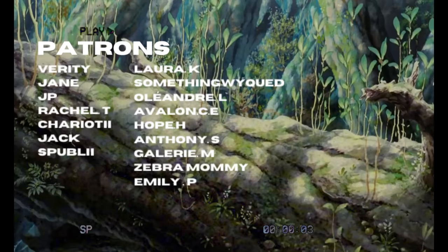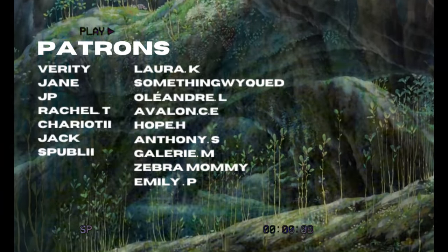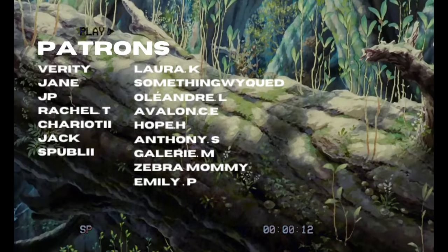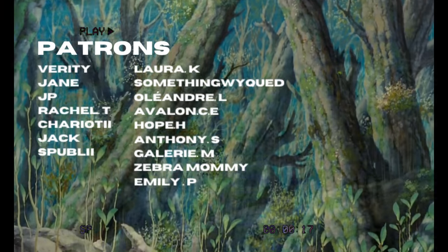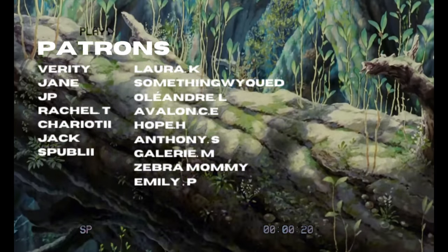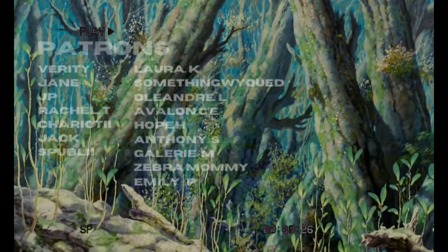Thank you all so much for watching! Let me know what you think of my Draculaura in the comments below, and who would you like to see revamped next? A massive thank you to my Patreon supporters — your support has helped me create and keep the channel going, so thank you so so much. As always, make sure to subscribe to the channel if you haven't already, like the video if you like it, and leave a comment below — I love reading your comments. With that all being said, I'll see you in the next video. Bye for now!